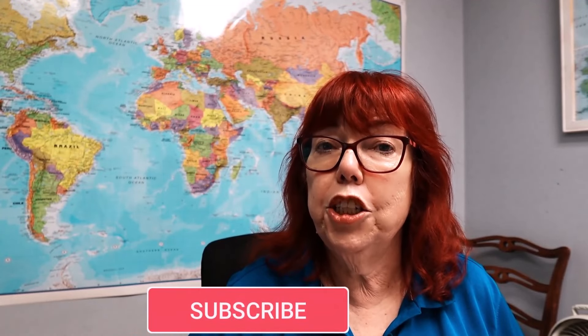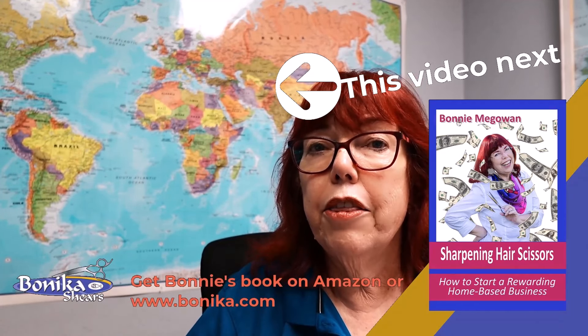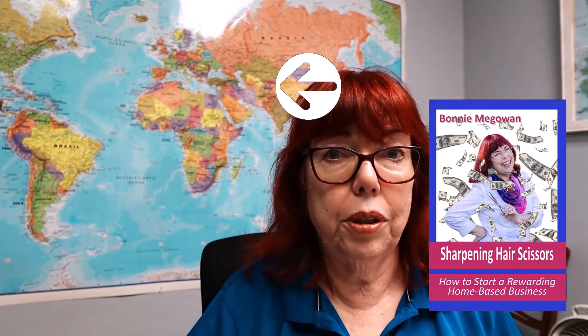I hope that answered the questions about sharpening shears for slide cutting. I think you're going to have some really happy customers if you go through those steps. I'm Bonnie McGowan — about every Monday I'll be uploading a new video, so subscribe and hit the notification bell. If you have comments or suggestions for videos you'd like to see, let me know — I answer all the comments. The tools I used in this video should be in the links below or on the product page, or find them at vanika.com. Stay sharp — I'll see you in the next video.